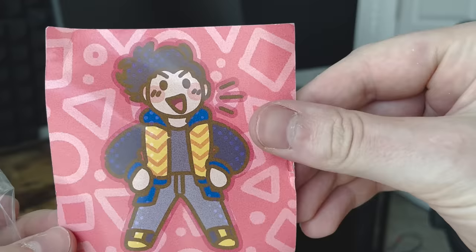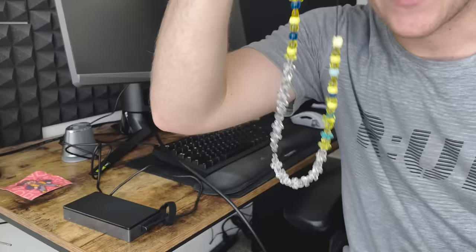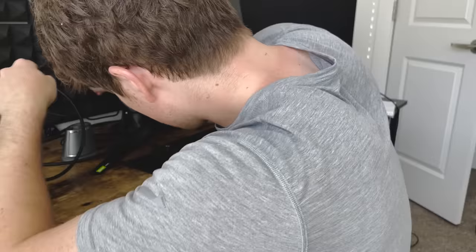When I was at VidCon, somebody gave me this, and this — I'm sorry it got a little beat up on the plane ride, but I do appreciate it a lot. That was so fun. And this. It was really fun meeting up with everybody in person. That was definitely the highlight of my year so far.